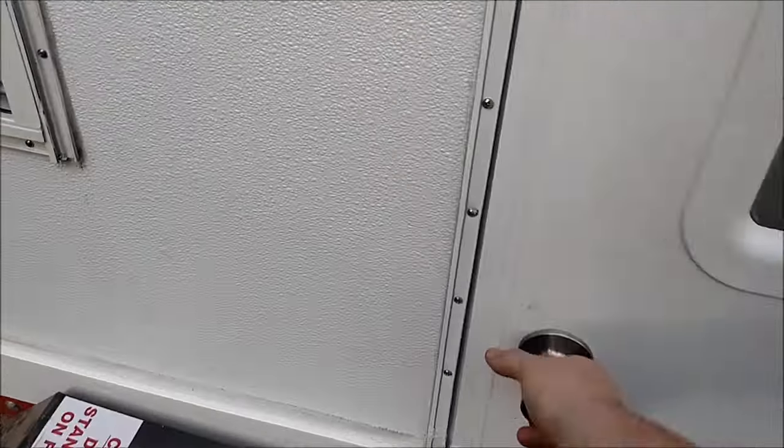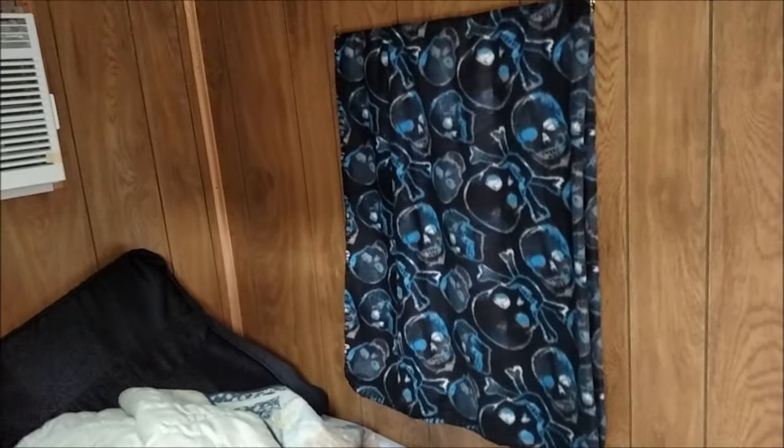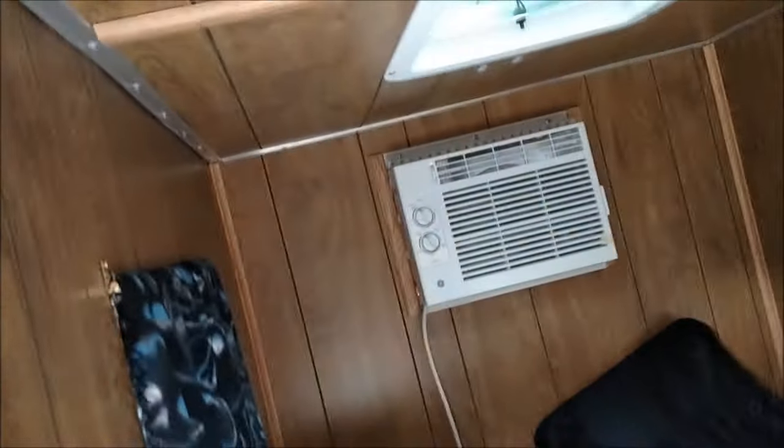I got the paneling up there. These here are just blankets that I cut in half and put up for my curtains. You can see my AC unit up there. I got one of these little lights that turns on like that, and for this little space I got two of them and that's more than enough.